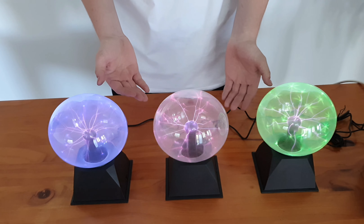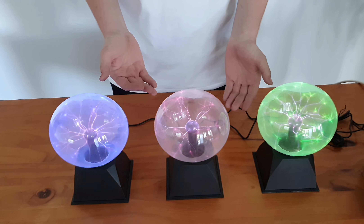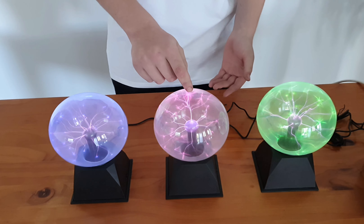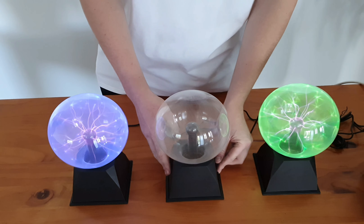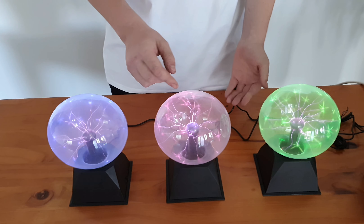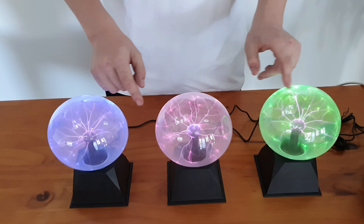It's good for music. It'll be able to pick up the music and it can turn on like that. It's good for the kids — even I'm playing with it. It's very fun.